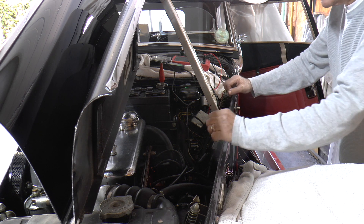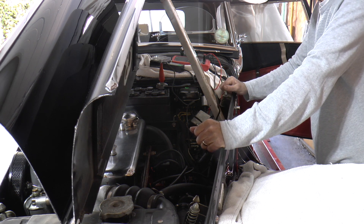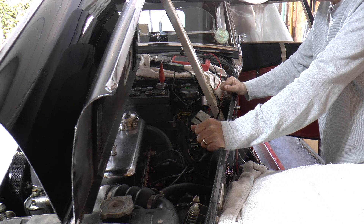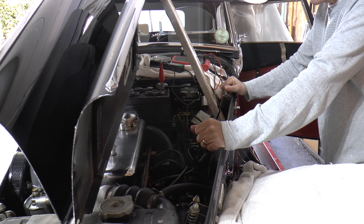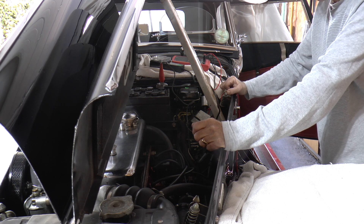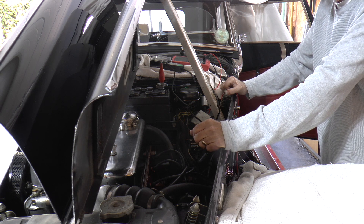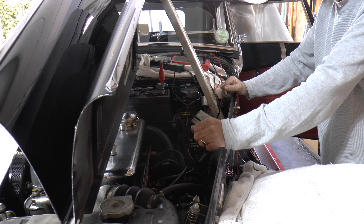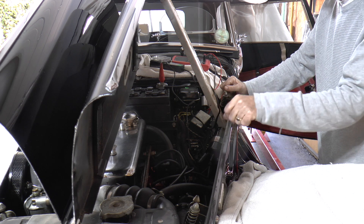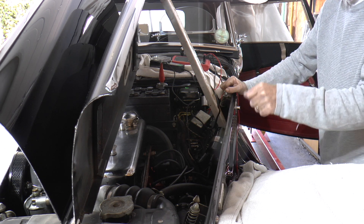Well, I hope you've enjoyed the video. I encourage you all to go out and buy an analogue dwell meter to give you a much more accurate points reading. Because of course it takes account of any kind of imperfections in the points, any pitting you may have on the surface, and it takes away all those tricky feeler gauge readings that you might spend time trying to get right.